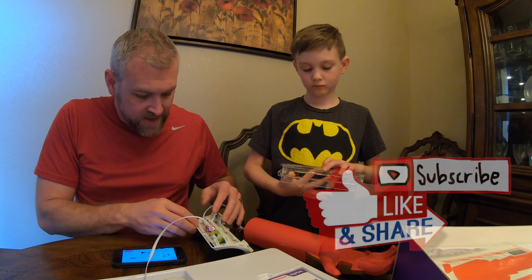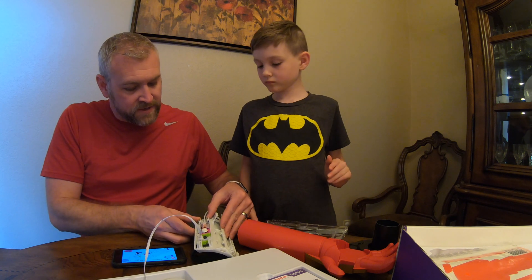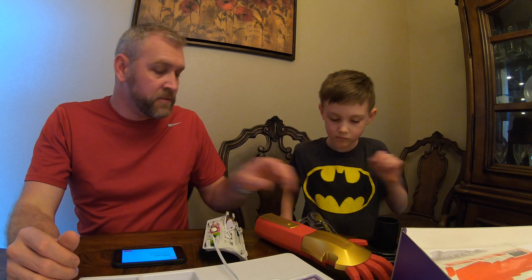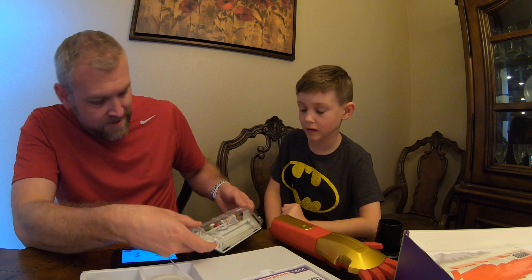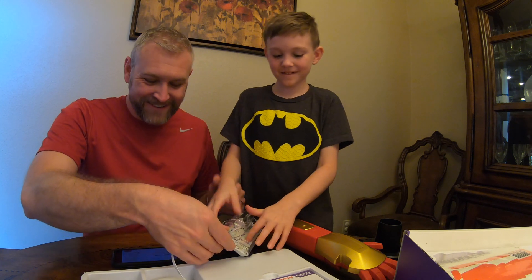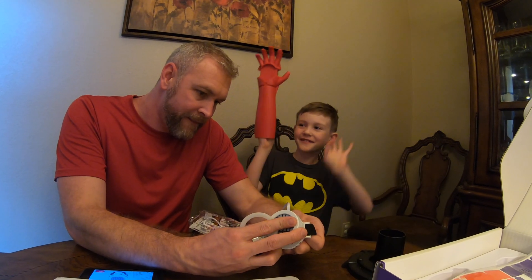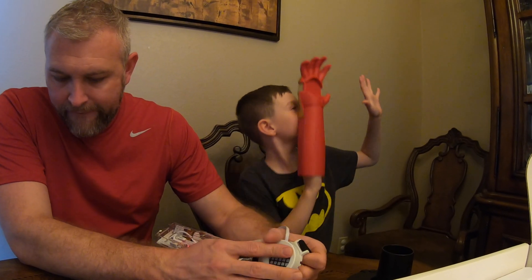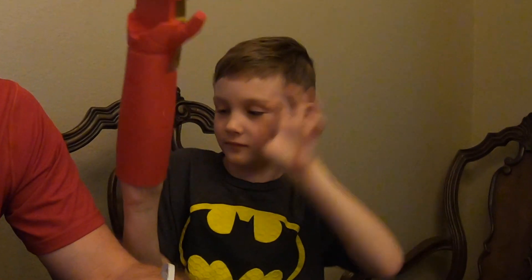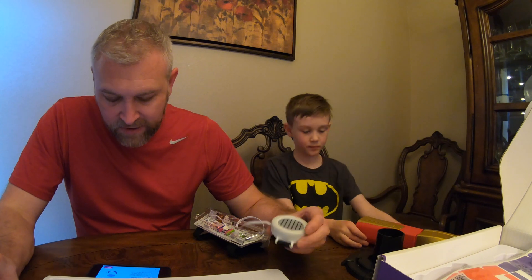We're going to press the circuit into the gauntlet base and slide it in just like that, then slide the lock forward to hold it in place so it doesn't fall out. Now that our circuit is built, it slides right in here. Grab the gauntlet cover and help me push it down. Okay, just a little pinch — good. We've got the silicone cover on.